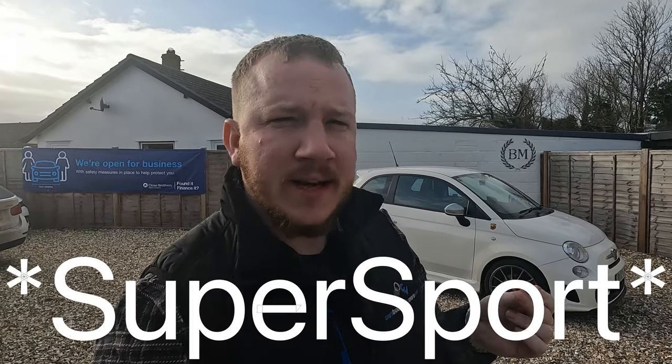Hello guys, welcome back to the channel. I hope you're doing well. Today we're going to take a quick look at this 2010 Abarth 500, and this particular car has had the Sassa kit fitted, which is Italian for SS.